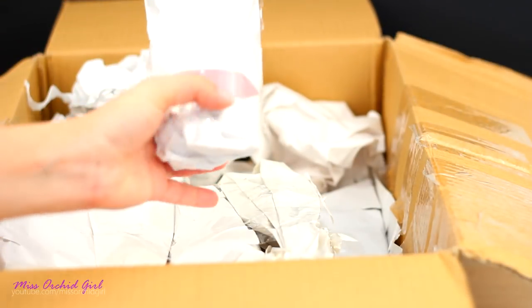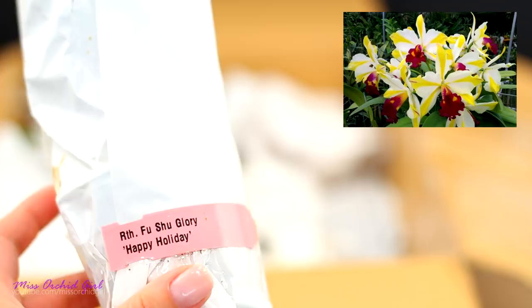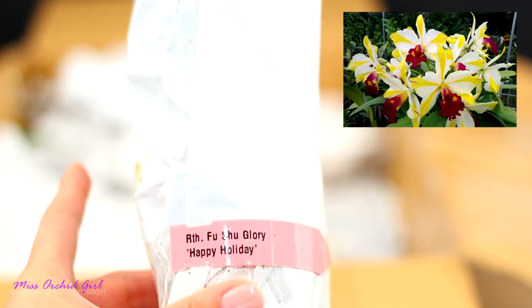The next orchid already has the tag. This is one that I chose for myself. It's something I've really wanted for many years but I've never seen it for sale — one of those you see on the internet and you just know you're not gonna find it anytime soon, but finally I got it.